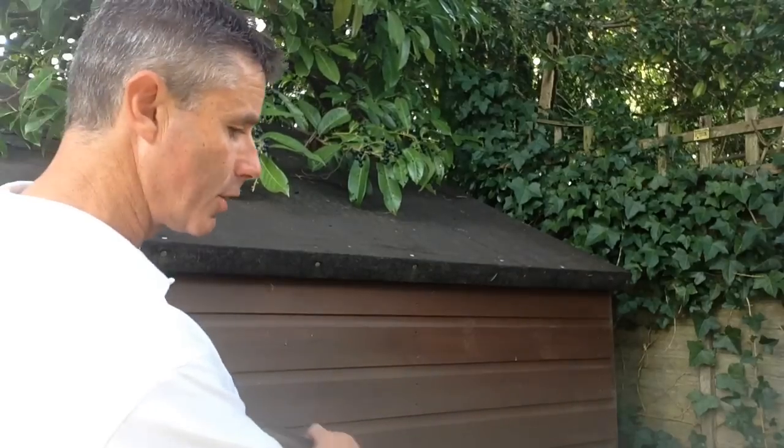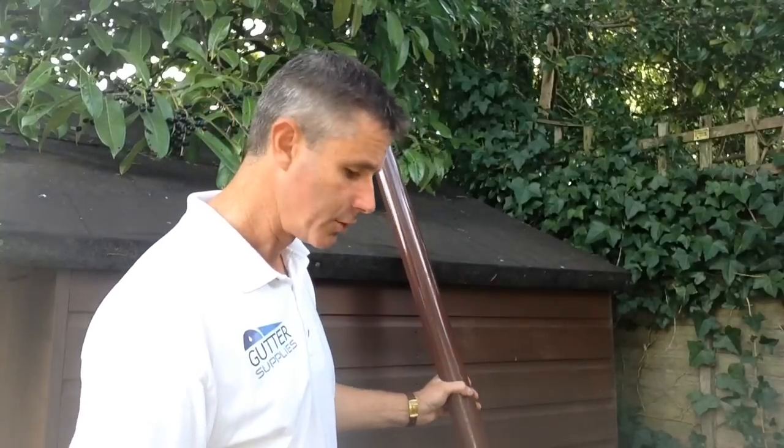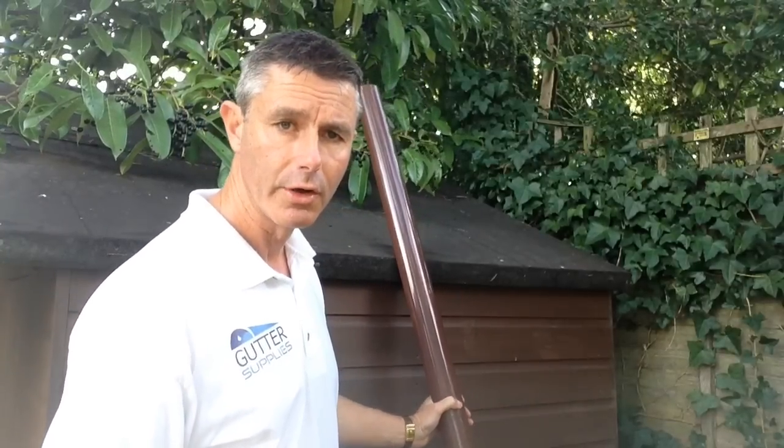Perfect to do the job to divert your rainwater away - down the rainwater pipe. You can either put it into a rainwater butt or just two or three feet away where it's not going to do any harm.